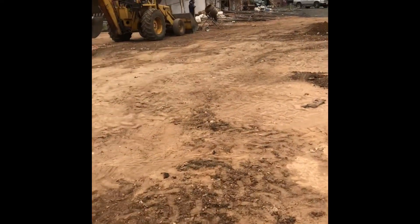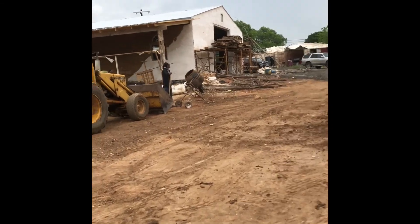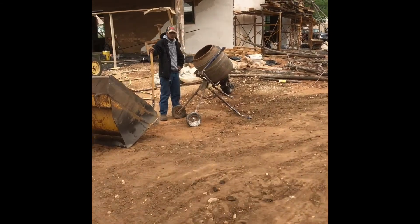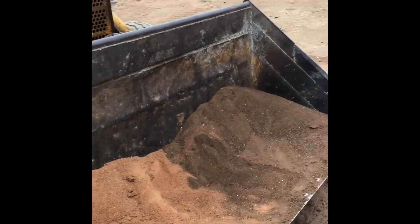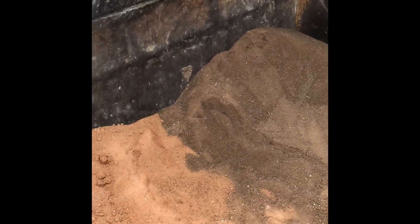Over here we're going to make some slurry in just a normal cement mixer. We got Julio over here mixing the slurry. We're using half sand and half soil — the same soil that we made our blocks with, sifted down a little finer for the slurry. Then all we've done is just add water to that, so it's really just a mud mixture that's going to be used to adhere the blocks together — what we call an earth weld.